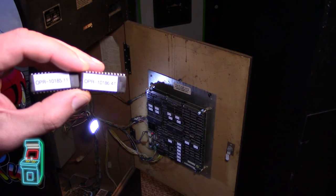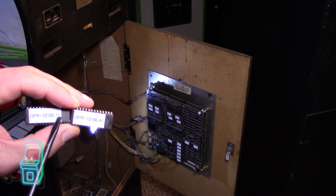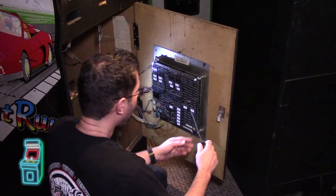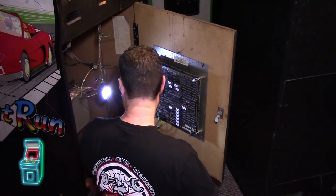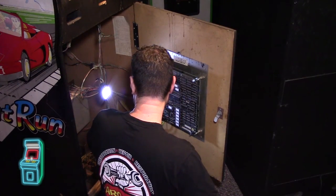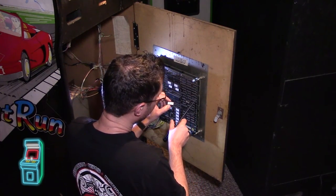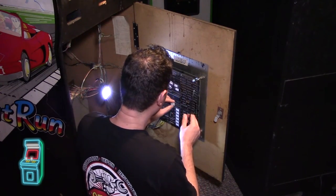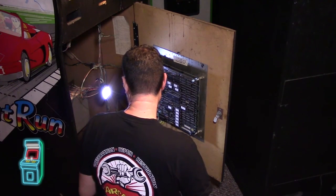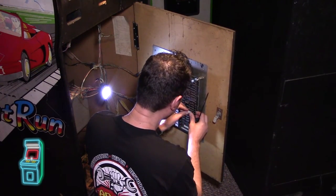I have the actual chips here — OPR-10185 at IC11 and OPR-10186 at IC47. The end number signifies where it goes. I'm going to go ahead and pop these in — these are burned on the proper 256 chips. I'm taking these out. The notch is to the right on all of them, so you want to face it in the same direction. I'll pop the first one in, then the second one — 10185.